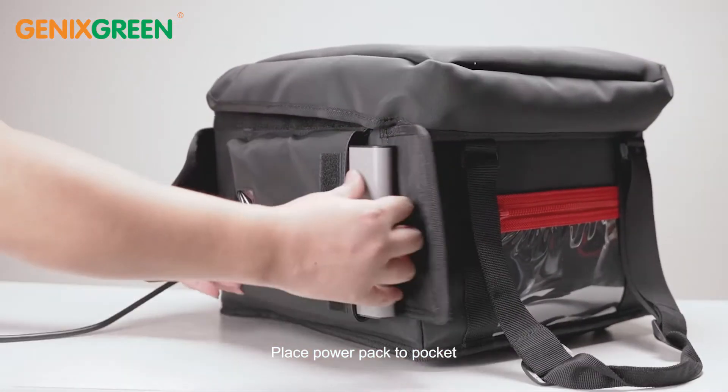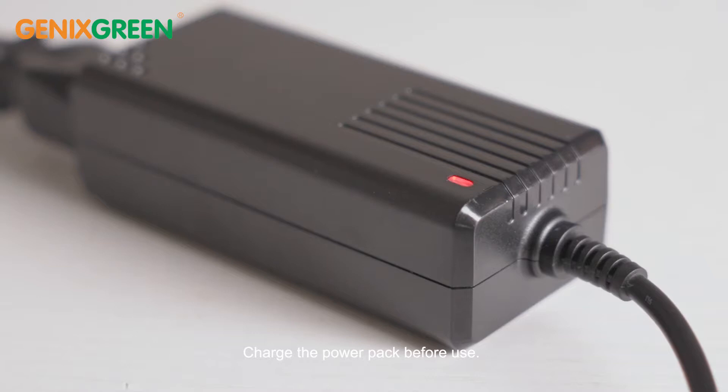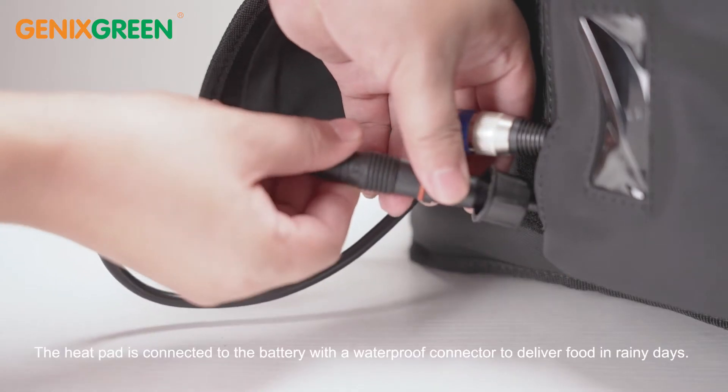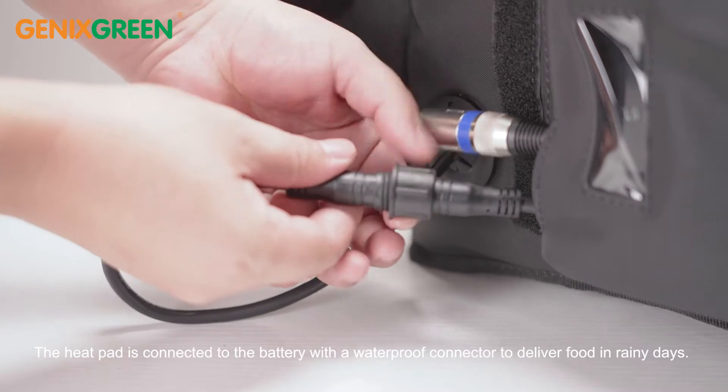Place the power pack into the pocket and charge it before use. The heat pad is connected to the battery with a waterproof connector, allowing food delivery even on rainy days.